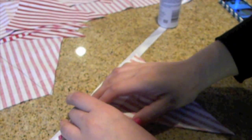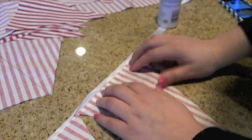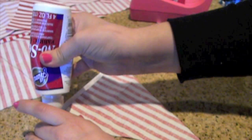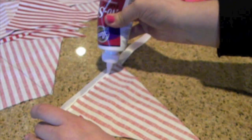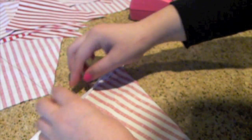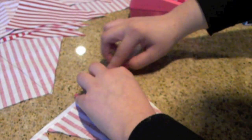Now you want to place the triangle and hold it in place for about 30 seconds. You want to make sure you run your fingers through it very well because you don't want air bubbles — that doesn't look really pretty. After 30 seconds, place another layer of glue, then fold over your ribbon and keep running your fingers through it to make sure there are no air bubbles.